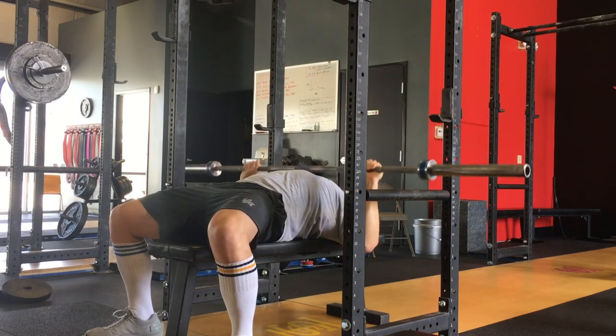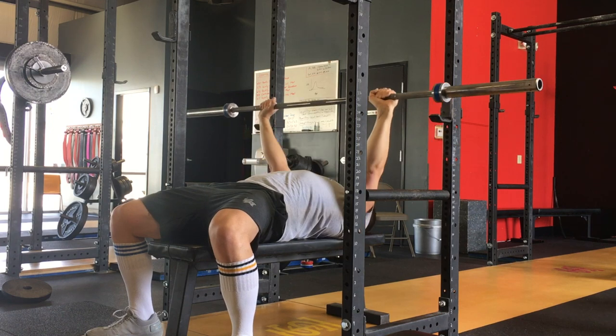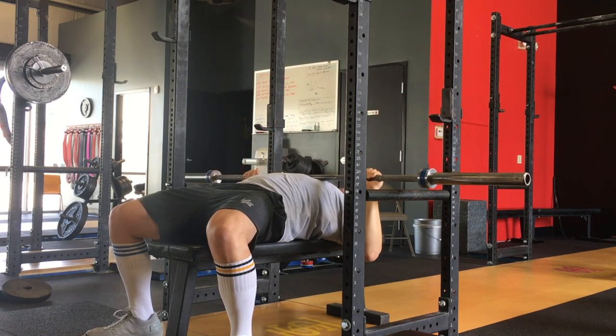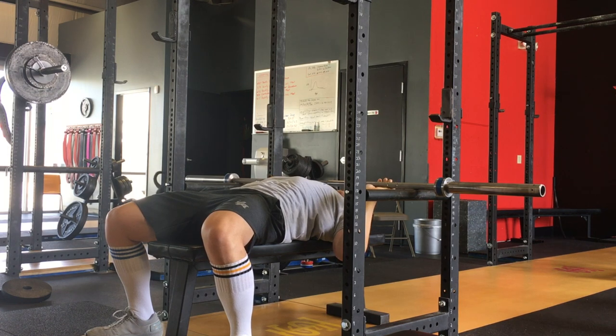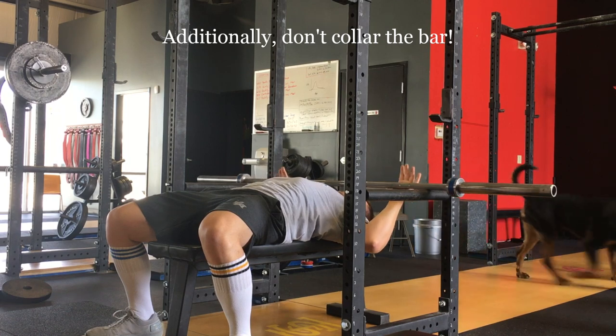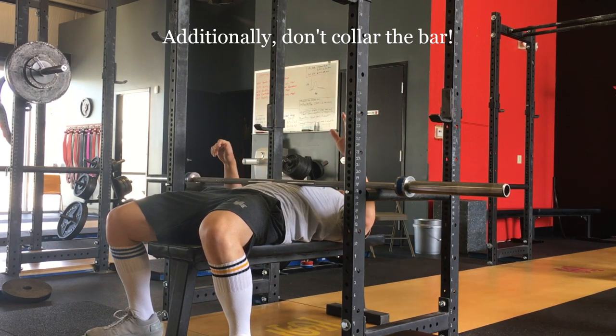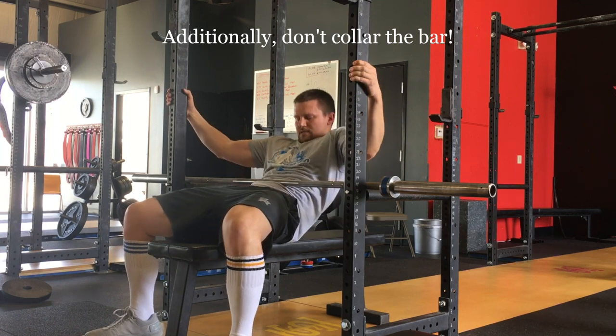Here I'm performing a few reps just to make sure that the pins are low enough that I won't run into them while benching. After a couple reps, I collapse my arch, set the bar down on the pins, and roll it back over to my face to make sure that I'm safe. Meanwhile, Milo walks by in the background with a pen or a pencil that he shouldn't have. Additionally, another safety note: don't collar the bar when you bench press.